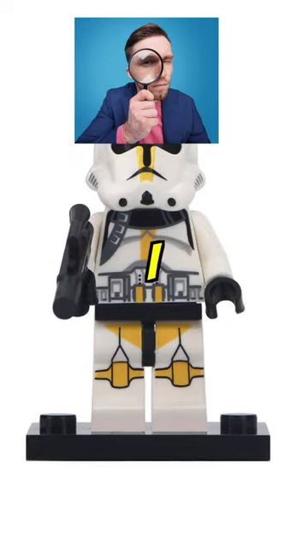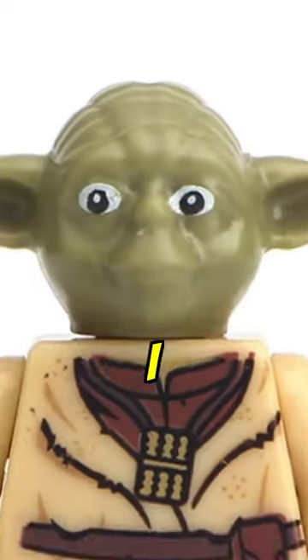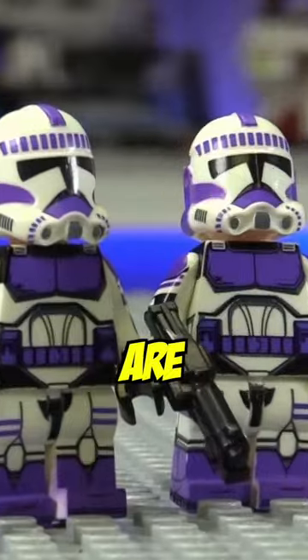Does this minifigure look off to you? I hope so, because it's fake. And if you don't want these eyes staring into your soul, then I suggest you keep watching to see if you can tell which ones are fake.